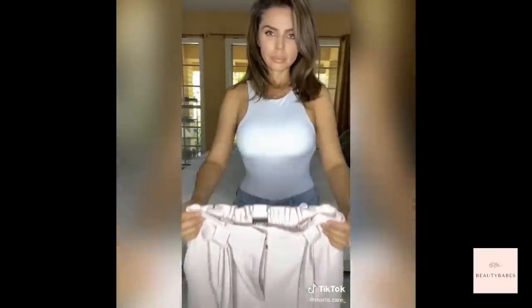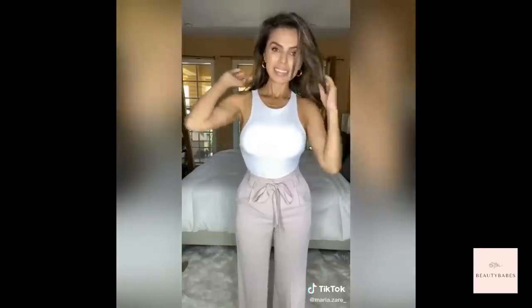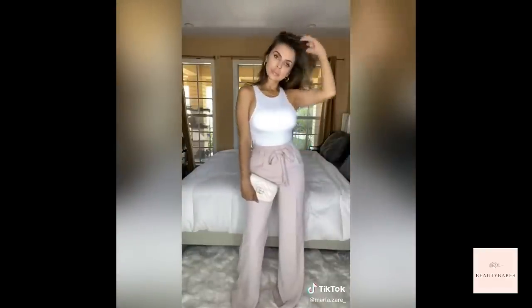Number one: go for a structured top, blouse, or t-shirt. Number two: a mid to higher waist bottom is always more flattering. Number three: an outfit never looks complete unless you accessorize — and don't forget nude color shoes. Lastly, adding logos or designer labels always makes the outfit look more fashionable.